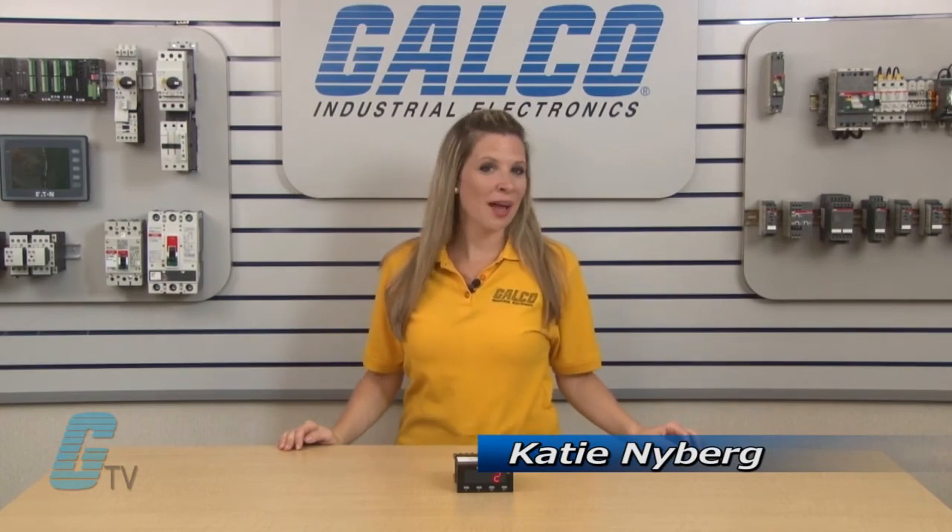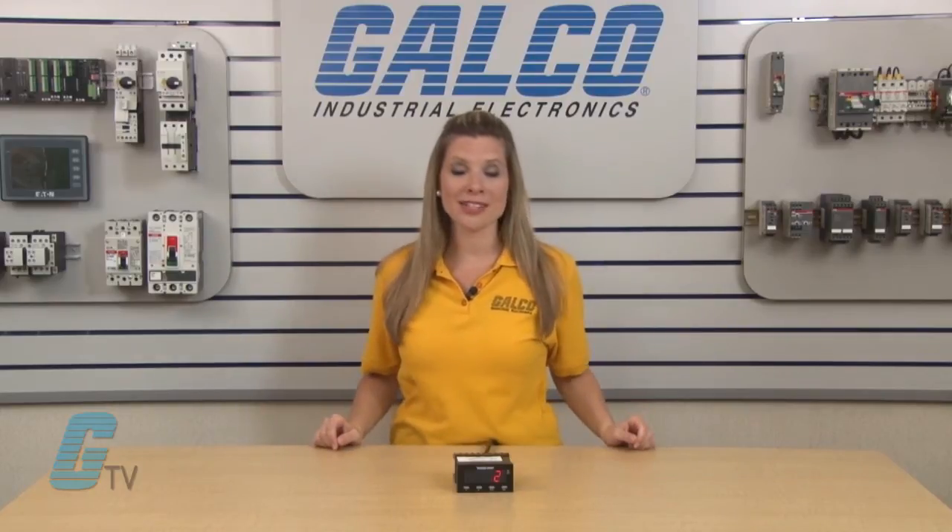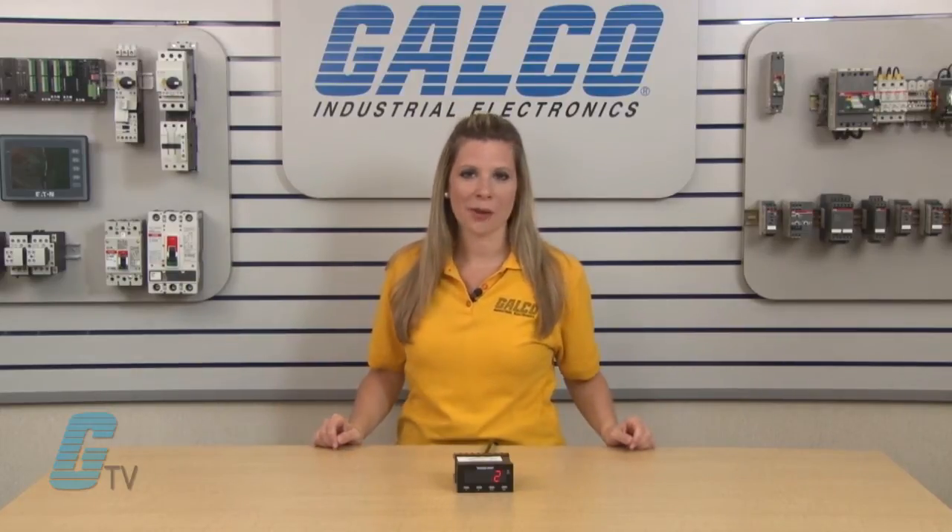Welcome to G-TV! Today I will be showing you how to program the Vita Root C628 Awesome Series Electronic Counter.